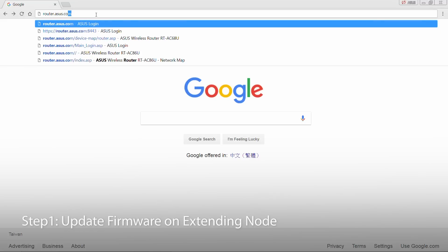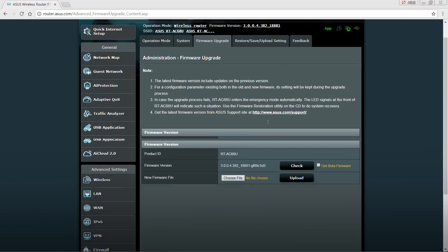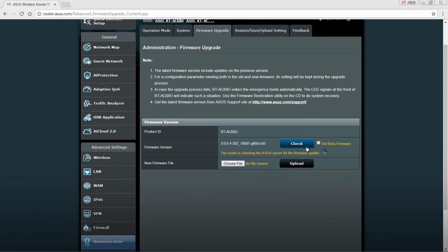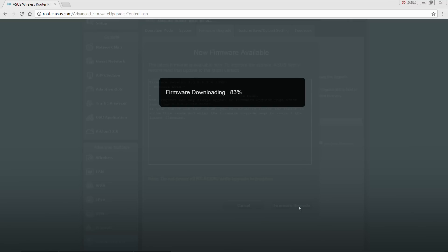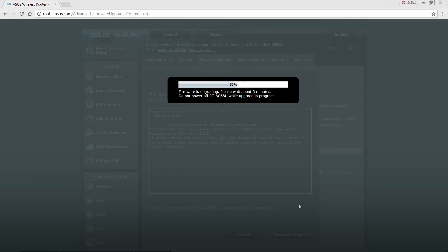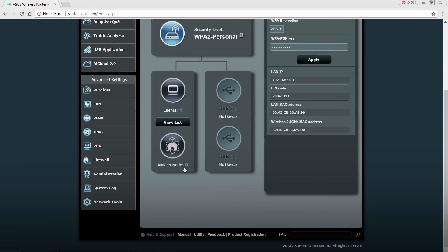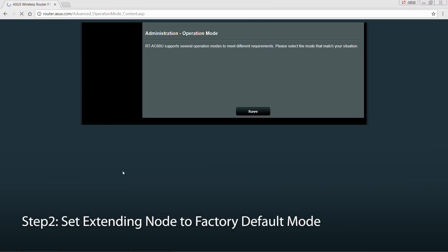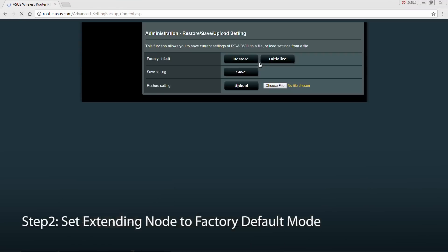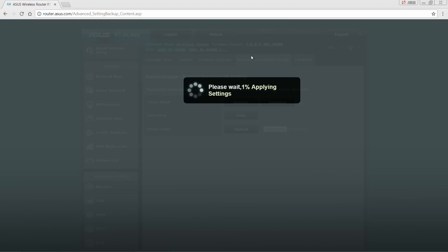Type in router.asus.com. From the user interface, click on the firmware shortcut. When the AI Mesh icon appears, we need to revert to defaults. First, click on Administration, select the Restore tab, and click Restore. It should just take a minute to complete.